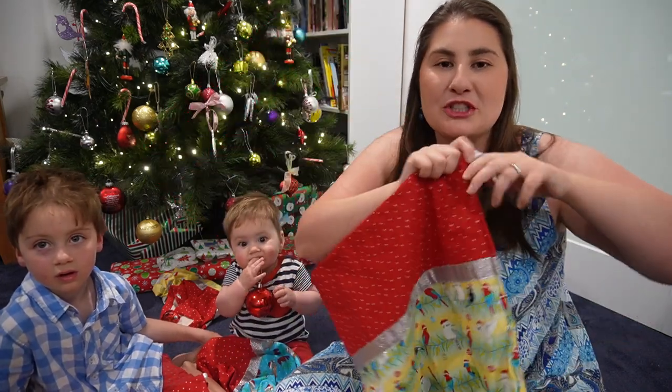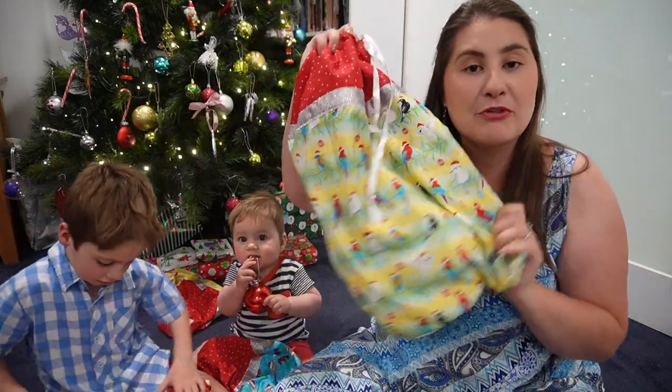Today we are making these drawstring Christmas sacks, but before I show you how we make them, let's see some bloopers.